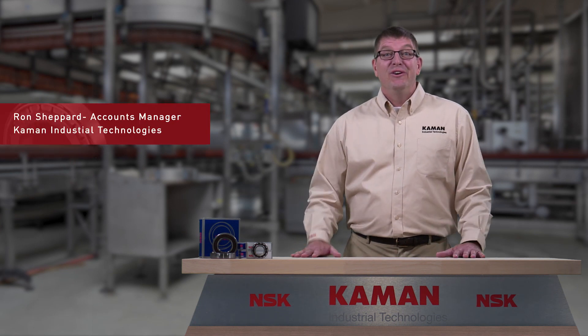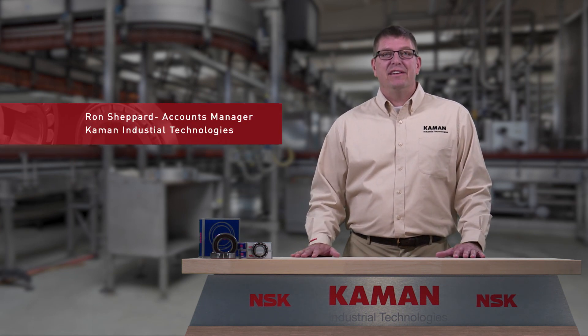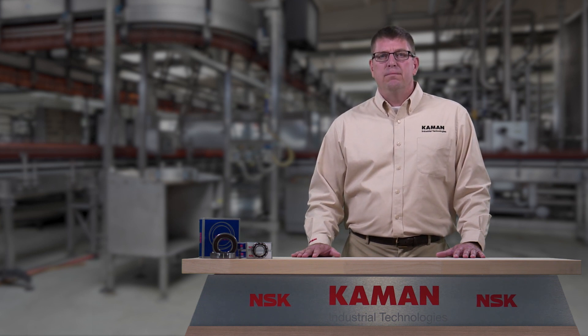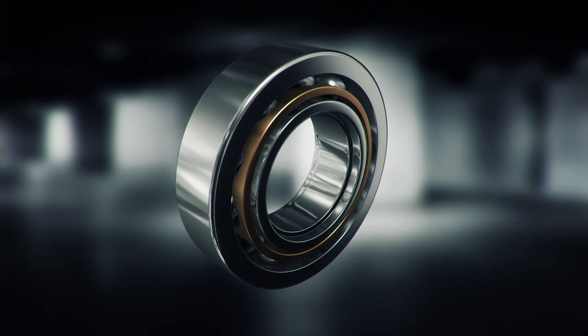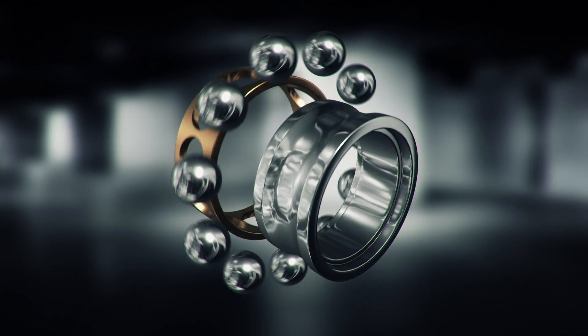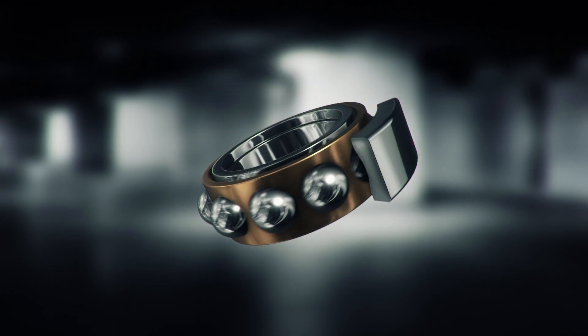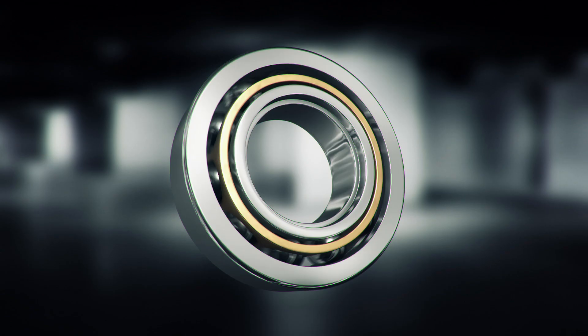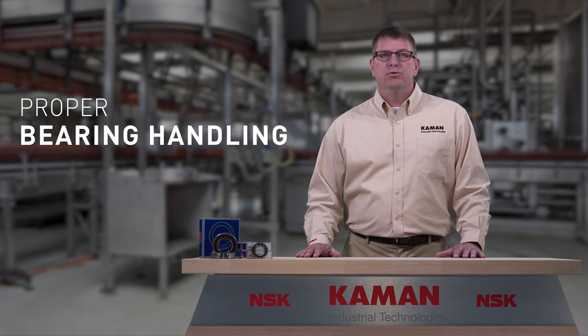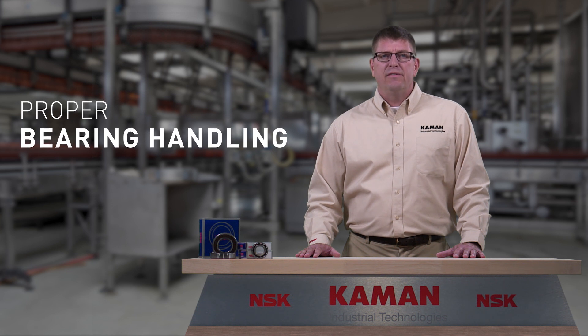Hello, I'm Ron Shepard. With over 22 years at Command Industrial Technologies, I've witnessed firsthand the importance of proper handling of bearings, as well as the repercussions of poor bearing handling. Roller bearings are high-precision machined parts and need to be handled carefully. Storage, handling, and installation require proper procedures for maximized bearing life. Careless handling could result in damaged bearings, leading to damage of machine equipment. Today, we will discuss proper bearing handling to assure best performance and life of your bearings.